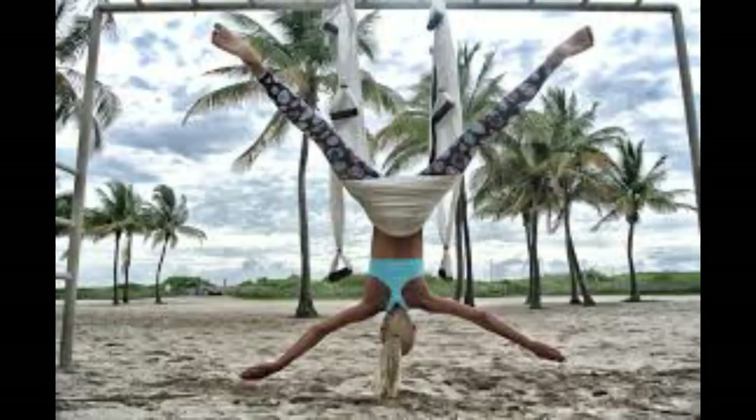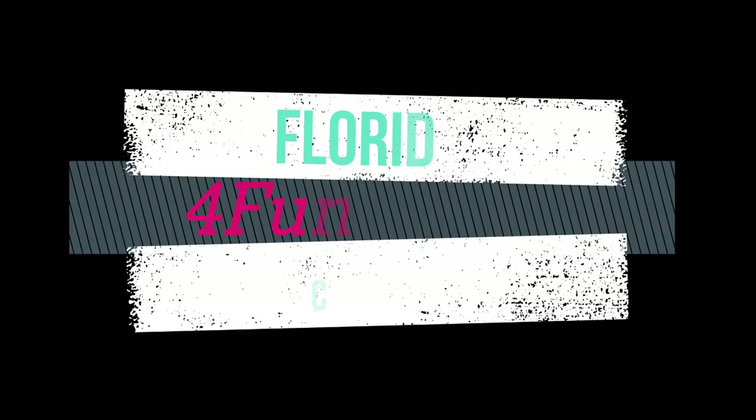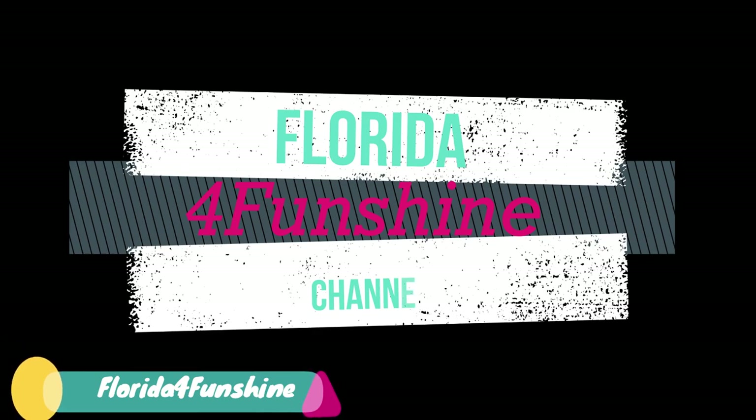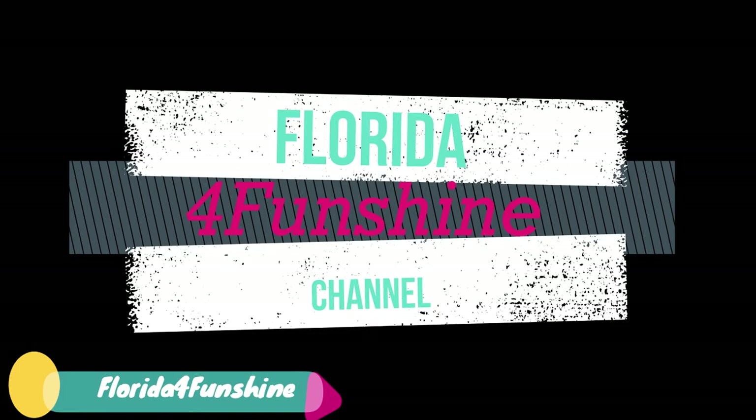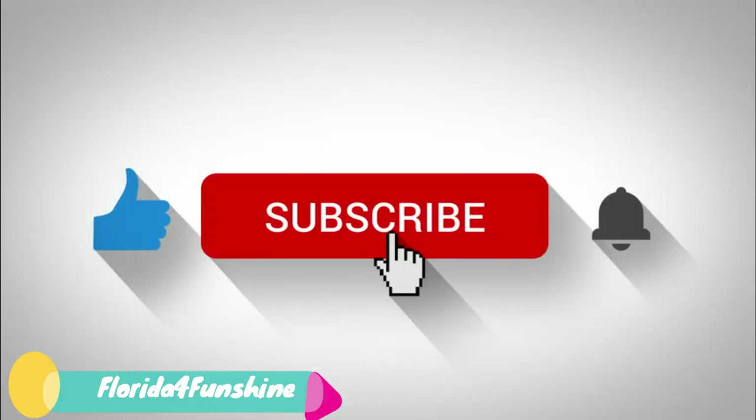That does it for this video, and I thank you for hanging in there with me. We have a lot of variety on this channel — fishing, boating, a little bit of RV repairs — and we enjoy doing it for you all while having a good time. If you would subscribe to the channel I'd really appreciate it. Until next video, hope you all are blessed. Have a great day, and stay safe.